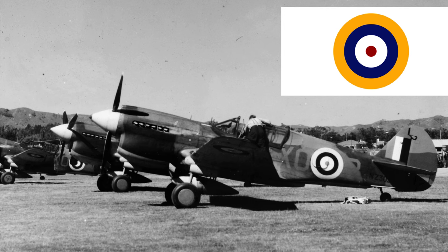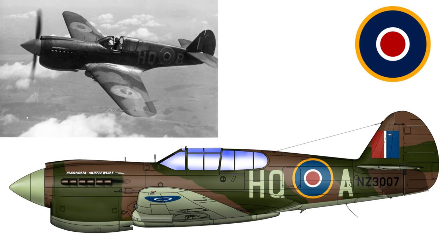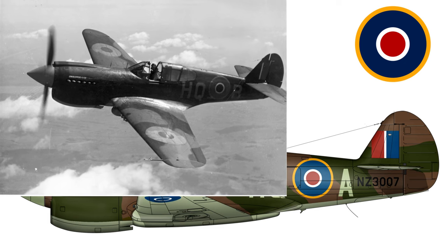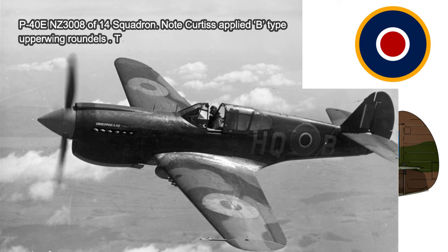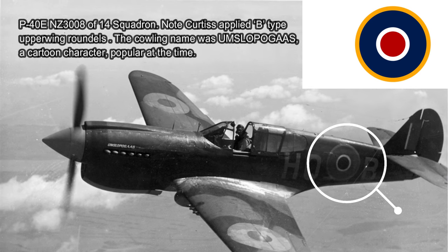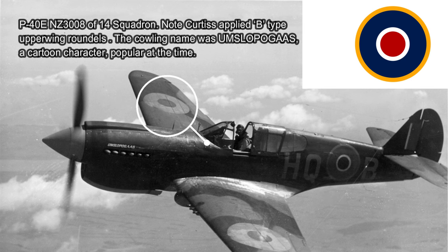We'll also see in the next photograph a slight variation regarding the B type roundel. In Europe in June of 1942 the RAF decided to reduce the amount of white and yellow in its fuselage roundels and indeed the underwing roundel as well. So here in New Zealand we followed suit, so that the A and A1 type roundels changed to the C and C1 type, and on the fin we reduce the amount of white in the fin flash. This particular aircraft is from a series of photographs taken in March 1943 of P-40Es flown by No. 14 Squadron pilots in the Auckland area. This particular machine, NZ3008, with the nose art 'Omslopagus', shows the C1 type roundel on the fuselage and the B type roundel shown on the upper wing.